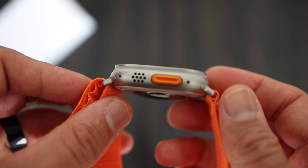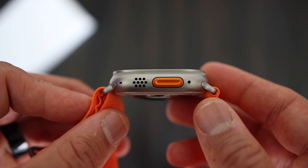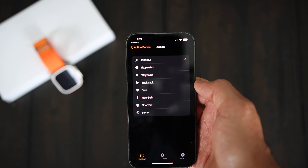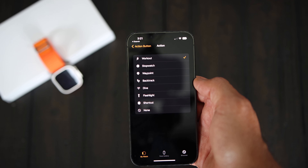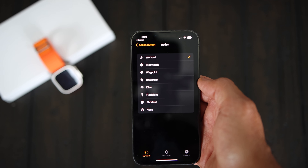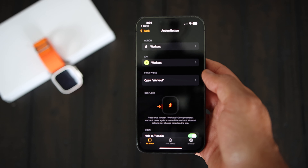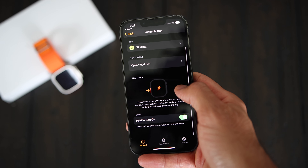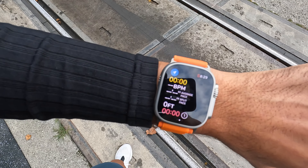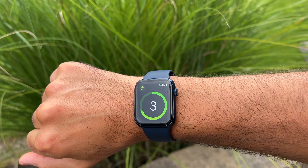Apple added a new button to the left called the action button. It is essentially a set of prescribed shortcuts that you can customize. Currently you have multiple options: workout, stopwatch, waypoint, backtrack, dive, flashlight, shortcuts, or nothing. Some of these actions have secondary functions or gestures depending on the action you select. The workout action, for example, allows you to either open the native workout app or immediately start a selected workout without the traditional three-two-one countdown.